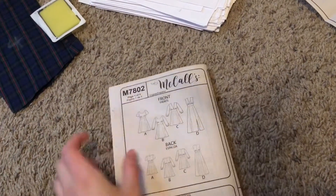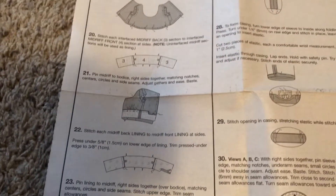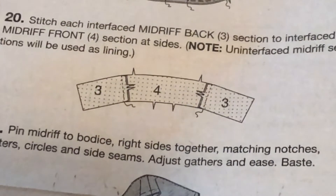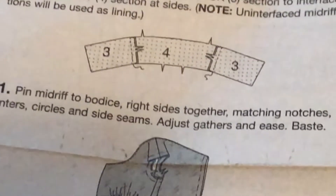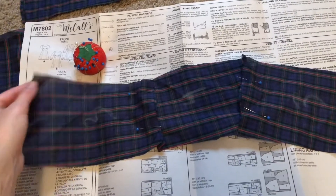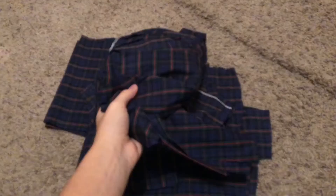One page of instructions down, one more to go. Now we're supposed to be doing something with the midriff. I cut these pieces horribly. We're using two of these pieces for each of these other pieces — that doesn't make sense, there aren't that many pieces. This is supposed to go around the entire bodice, but my waist is not near that small. I'm not understanding these instructions, I don't have the same pieces they do. Okay, forget this — here's the big reveal.